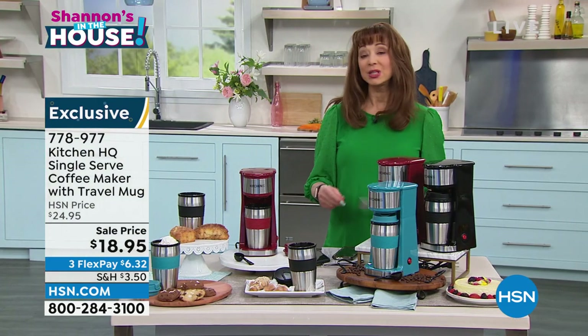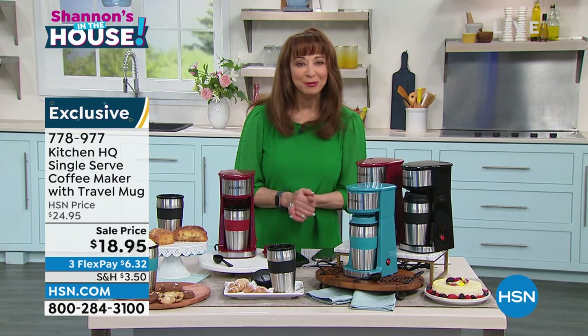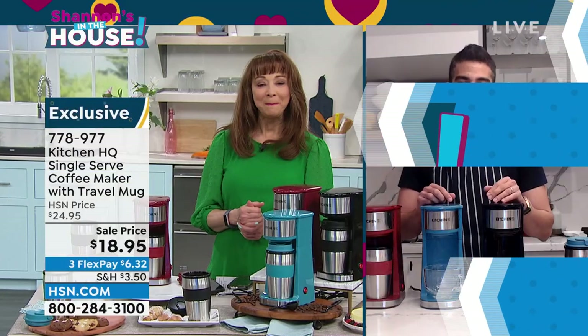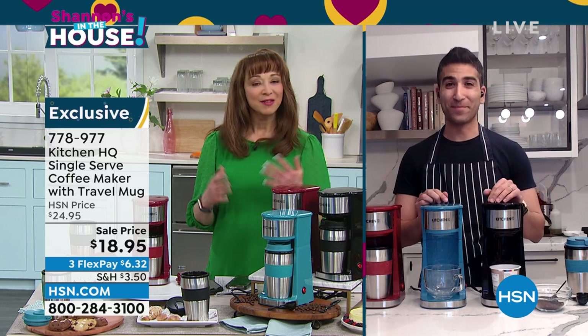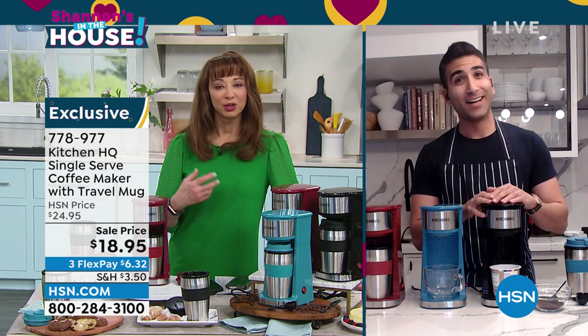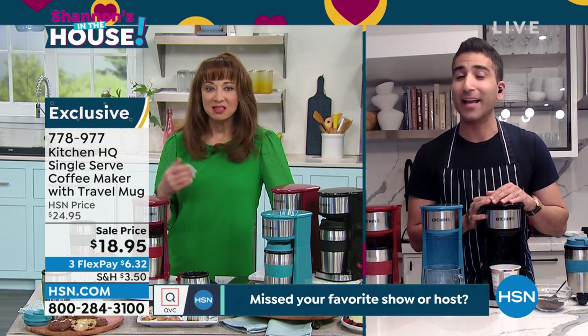You can brew in 8, 10, or 14-ounce sizes. Speaking of forces to be reckoned with, my friend Chef Shahir is back. Not only a great social media phenomenon, but you are a whiz — you're a busy dad in the kitchen. Our lives are busy, our lives are on the go. I love the taste, the flavor, the robust — there's nothing like a drip coffee. But let's be honest, it takes up a lot of room.